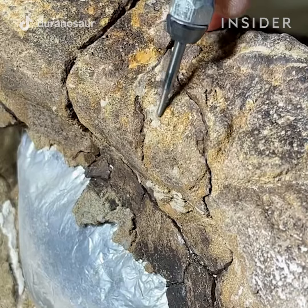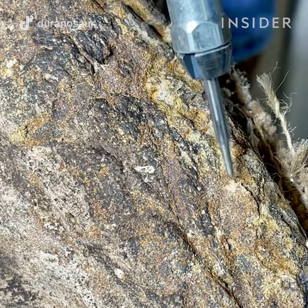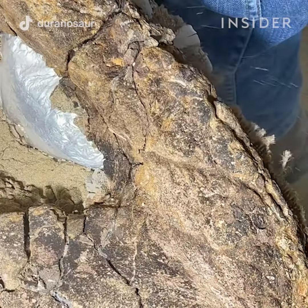The other tool I use is an air scribe. You could think of it as a handheld jackhammer which oscillates back and forth, powered by an air compressor, and it knocks away hardened sediment.